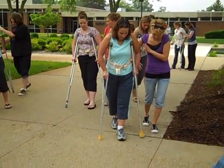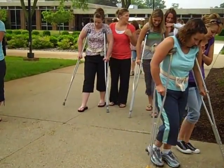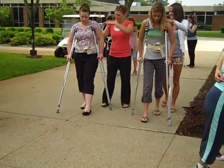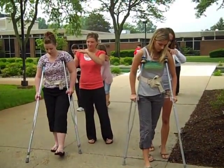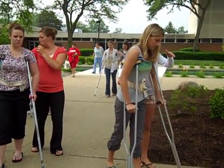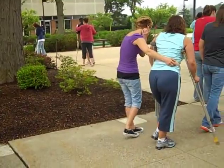I'm seeing crutch opposite foot, crutch opposite foot. What do you have to teach your patient about the second crutch that comes forward? It has to go past the first two.